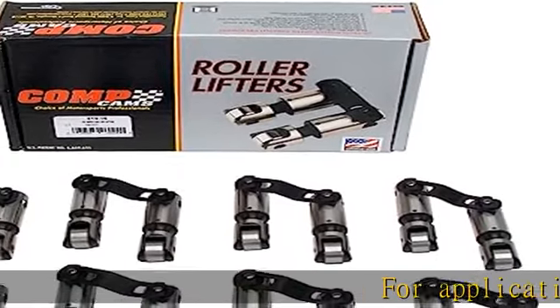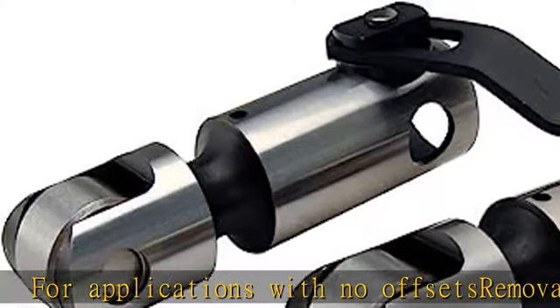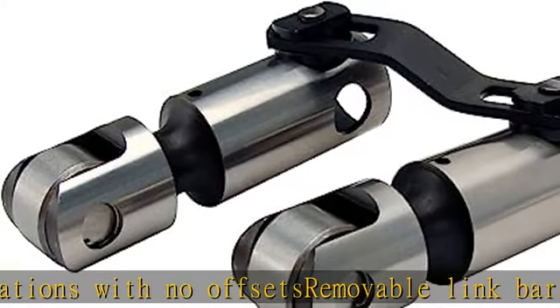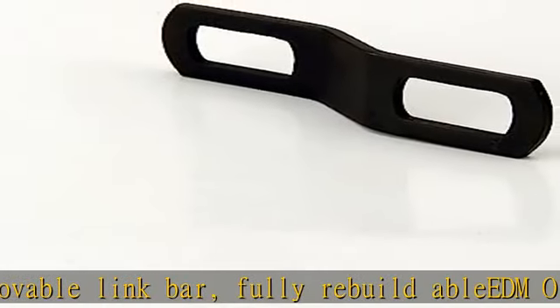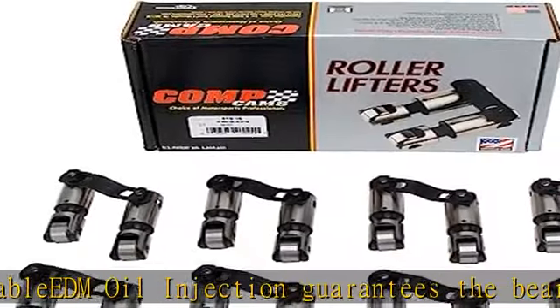For applications with no offsets, removable link bar. Fully rebuildable, EDM oil injection guarantees the bearing assembly has constant oiling. Precision sorted needle bearings to distribute load evenly. Axle made of wear-resistant tool steel. See more product details in the description to get this product today at the best price.